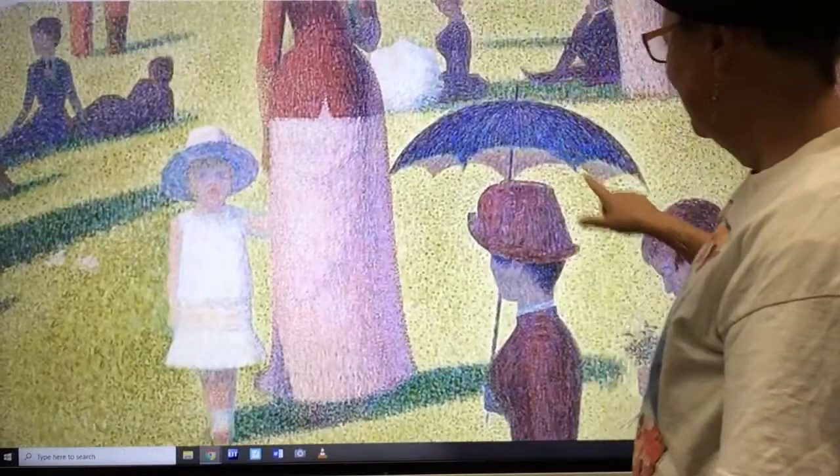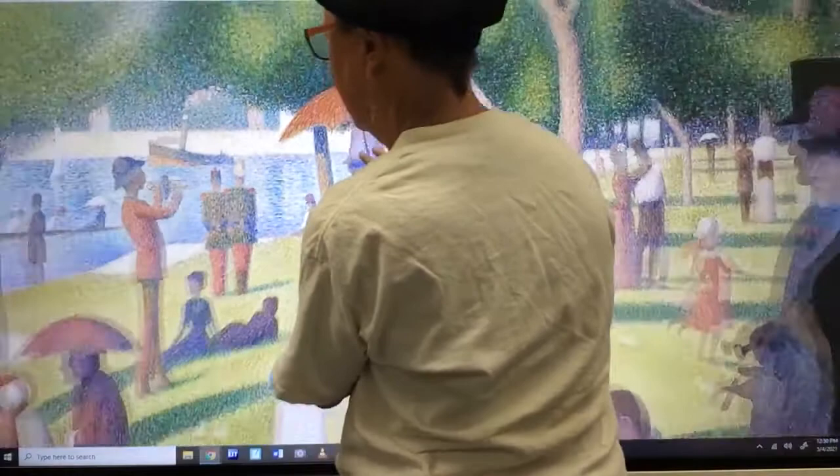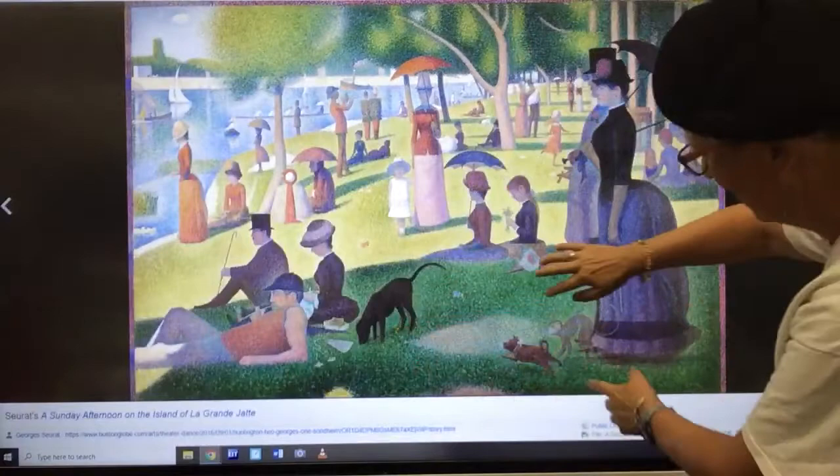There's a child — that's fun. Even an umbrella for the sun. Parasol for the sun. Is he playing music? Is that a trumpet? Maybe music. Do you see any other action?